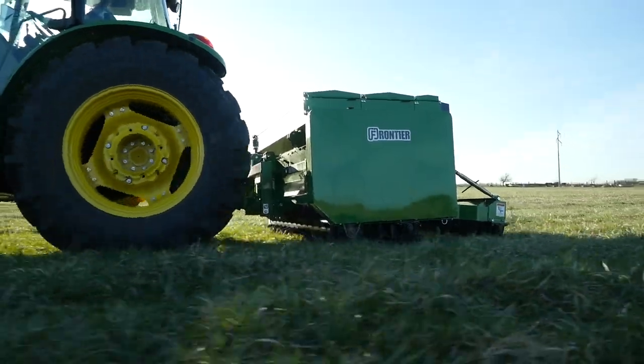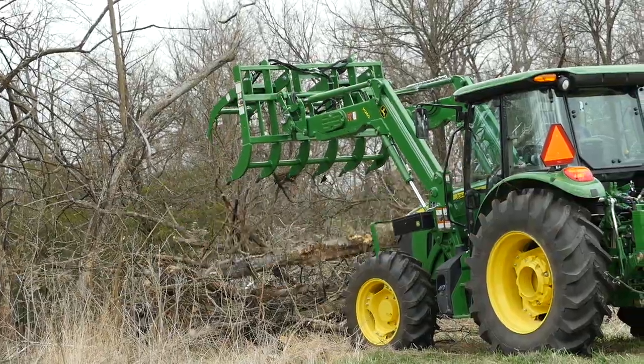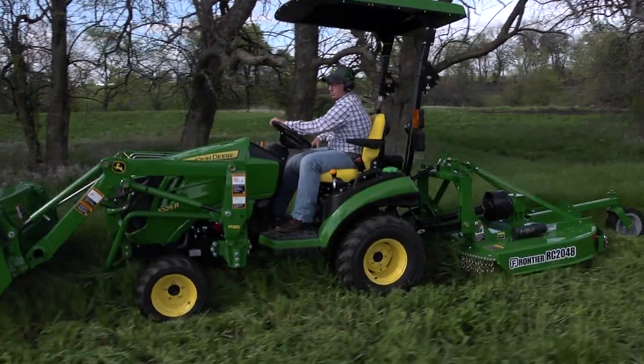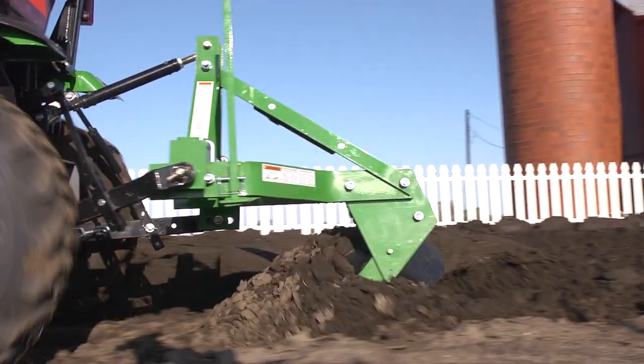This John Deere backhoe, along with nearly 600 other implements, is available only from your John Deere dealer, the place to go for advice and equipment. So remember, for implements that help turn your tractor into the workhorse it was built to be, think Frontier and your John Deere dealer.